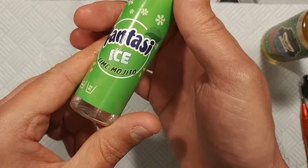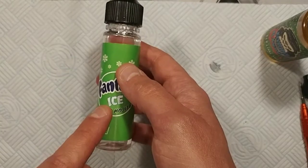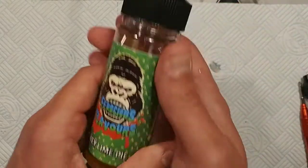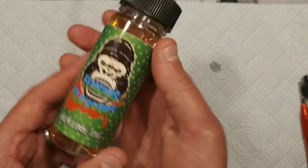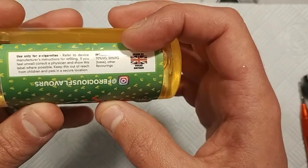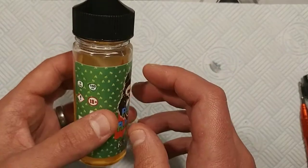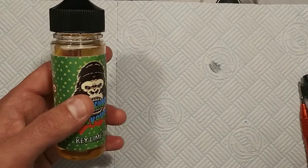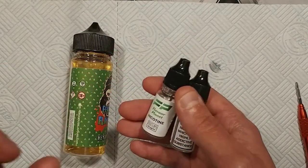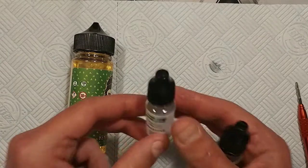Here's the Fantasy Ice, which is an ice lime mojito — you do exactly the same with the nicotine shots. The third example is the Ferocious Flavours Key Lime Pie. This is also a 70-30 blend but this bottle is 100 millilitres, so in order to get three milligrams you actually need to dump in two nicotine shot bottles. If you wanted to boost up to six milligrams you'd need four, and for 1.5 you can just use one.